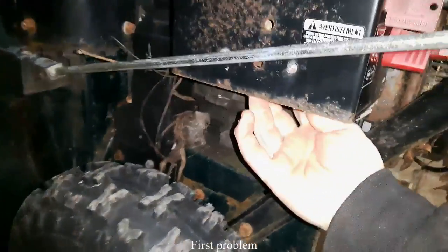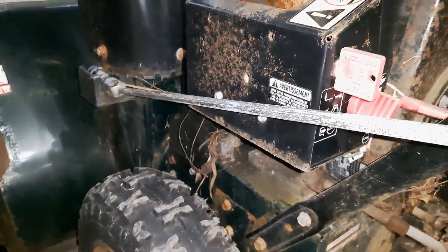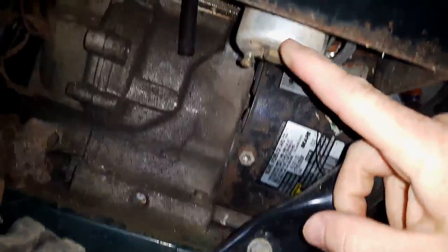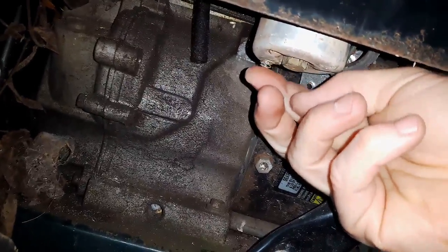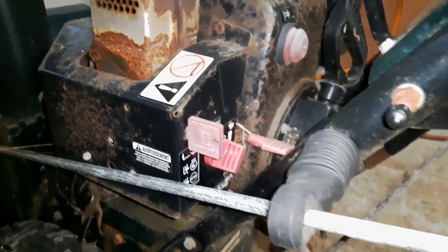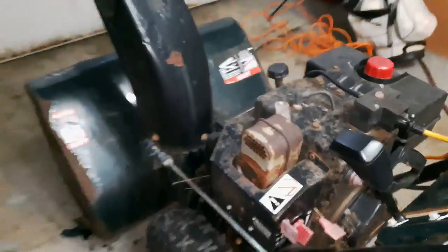I don't hear anything — usually you can hear it swishing fuel in the carburetor. This one actually has a drain plug, so let's see. I should be getting fuel out of there if there was any. Fuel should be coming out of the carb bowl drain bolt, but it's not. So there's fuel in the tank but no fuel in the bowl of the carburetor — that's our first problem. When I push the primer, I'm not hearing any fuel or air being pushed into the carb.